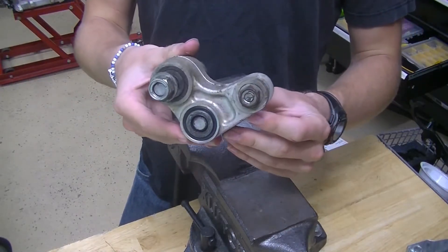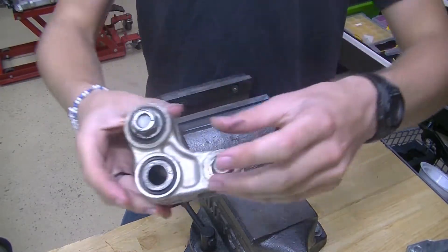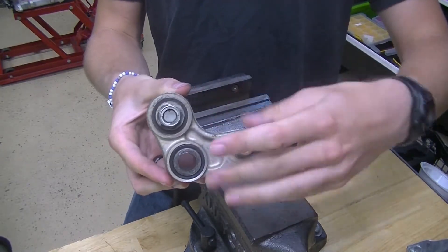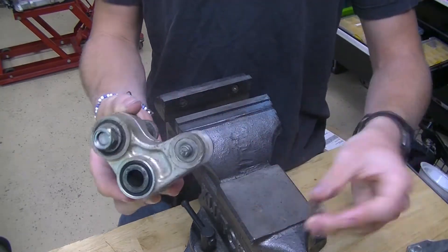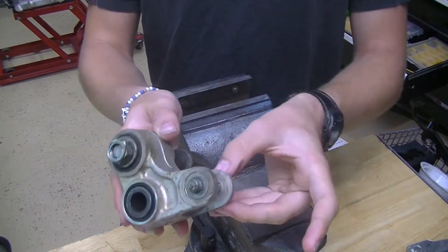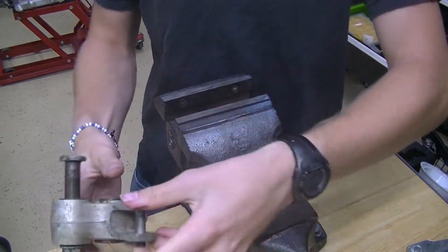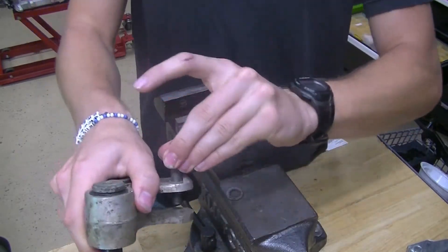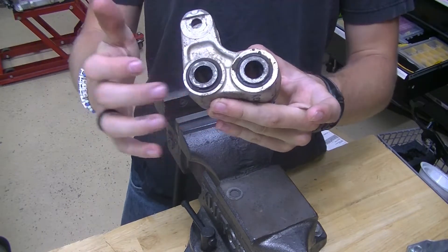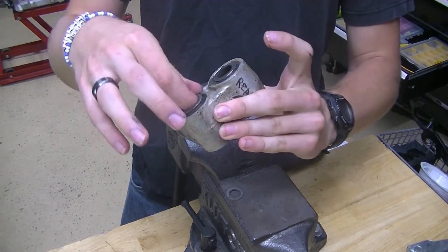So this is the first suspension piece we're going to be working on. We don't really have a technical name for it here in the garage, but we call the other piece the dog bone, so we call this the wishbone. We're just going to take out all of the pieces here that hold it in place. Next we're going to take out all these sleeves and seals so we can just have the bearings there in place.